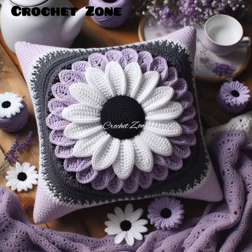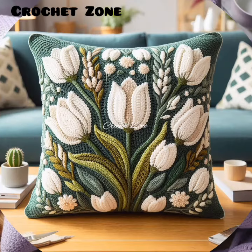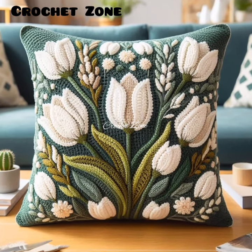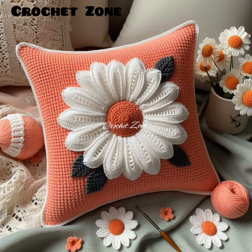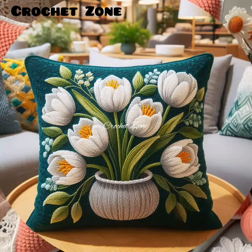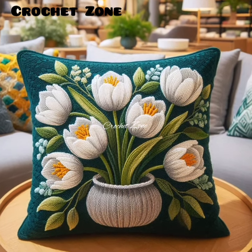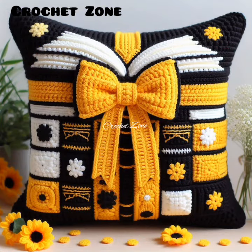Crochet pillow covers can feature a wide variety of patterns, textures and colors, ranging from simple single color designs to intricate patterns with multiple colors and detailed spaces. They can be used to enhance the aesthetic appeal of living rooms, bedrooms and other spaces, while also providing a cozy and handmade feel.